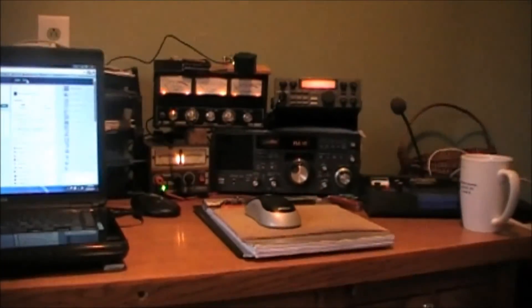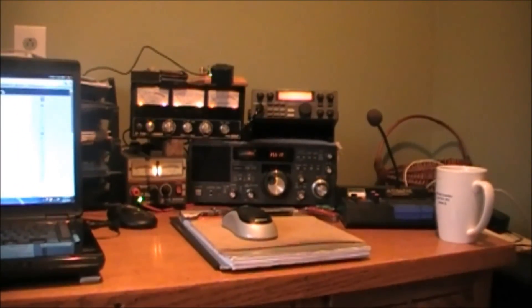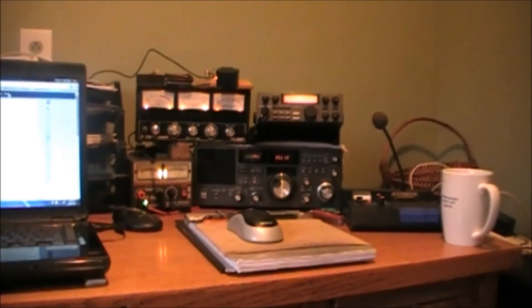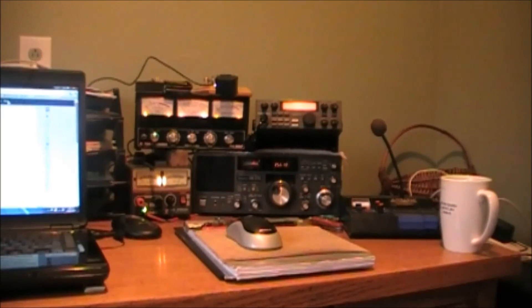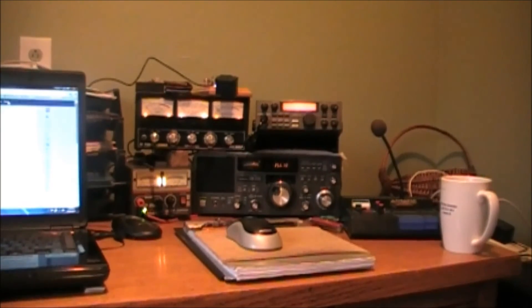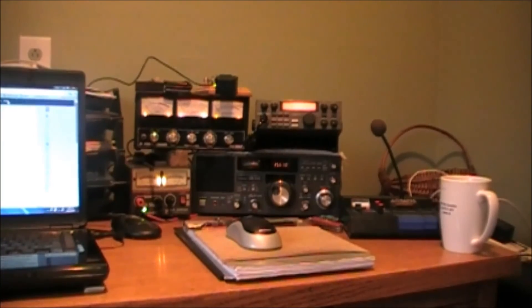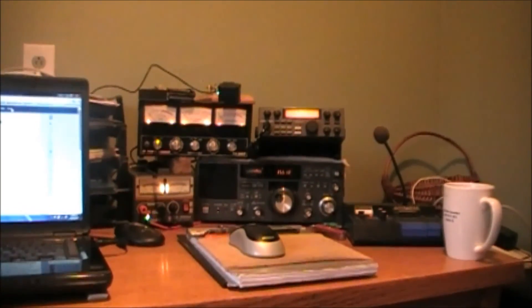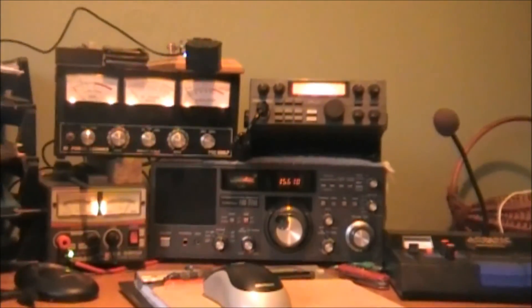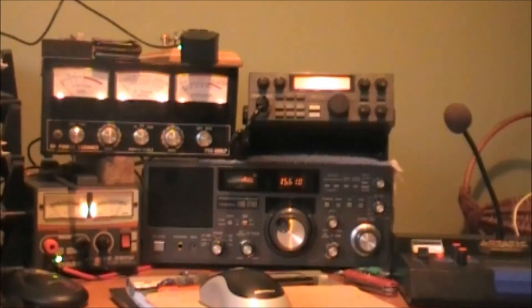That is the story so far on Andy's Radio Shack. Look forward to some updates in the future. I'm not going to be coming fast and furious at you, but as I get some work done in the room I will certainly let you guys know by way of YouTube. Hope you enjoyed the video, take care.